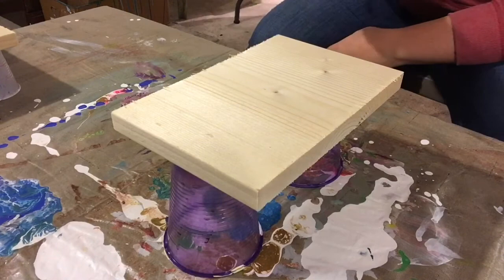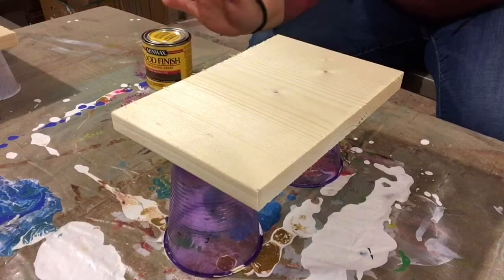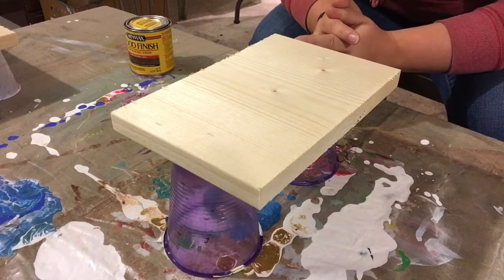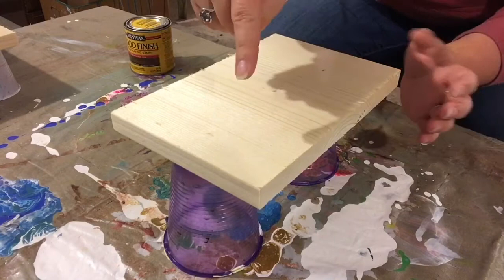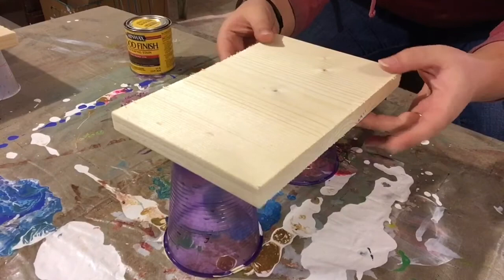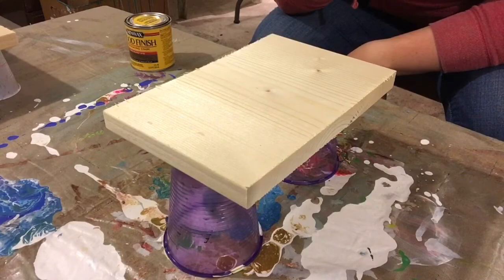First we're going to stain it — give it a good shake. This is just Minwax wood finish in dark walnut. Pretty much we're gonna first sand down the edges from when I had the people at the store cut this one-by-eight — I had them cut it down to size, six inches long. We're gonna sand down the edges to give it a nice clean edge so we don't have all these little frillies, and then we're gonna start the staining process, which is really just brushing it on, letting it sit for a little bit, and then wiping off the extra.